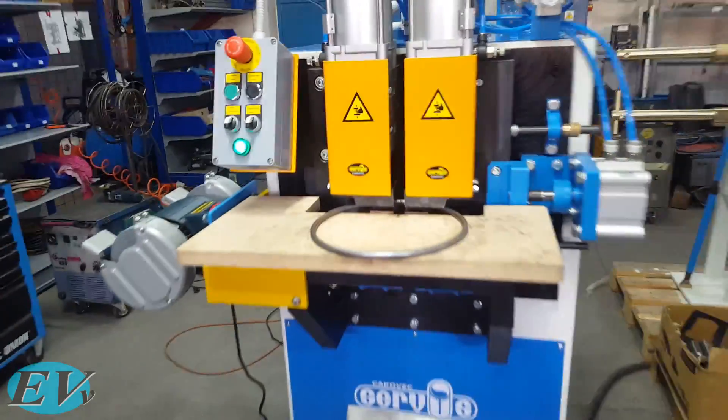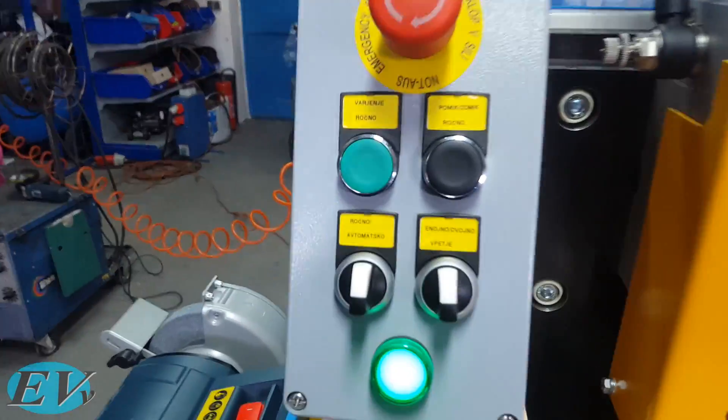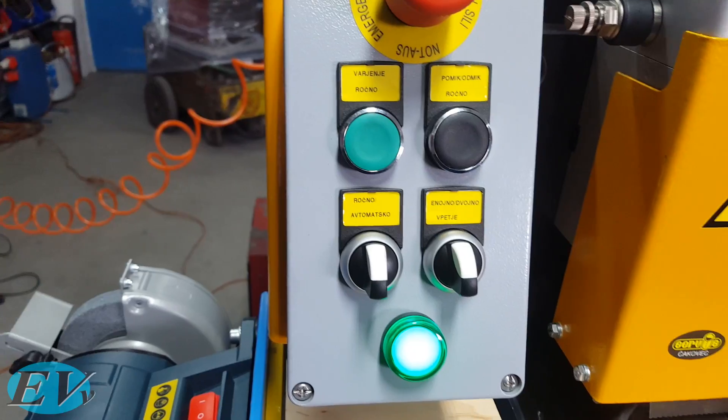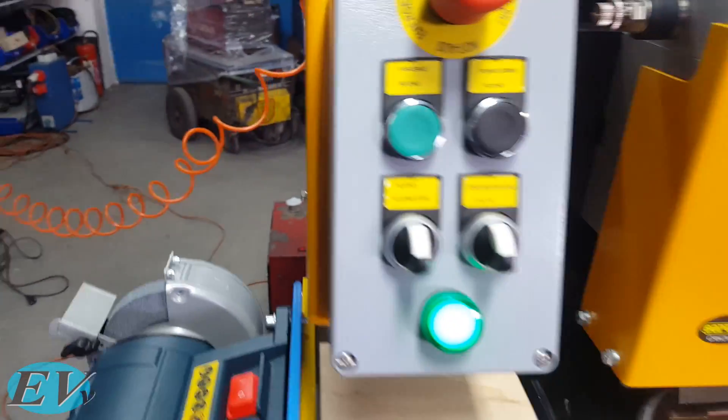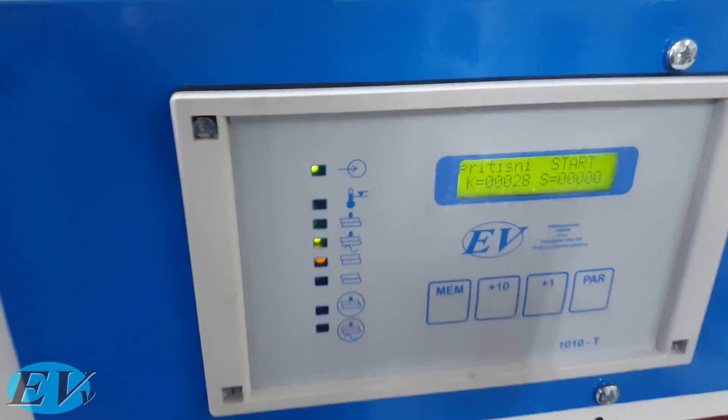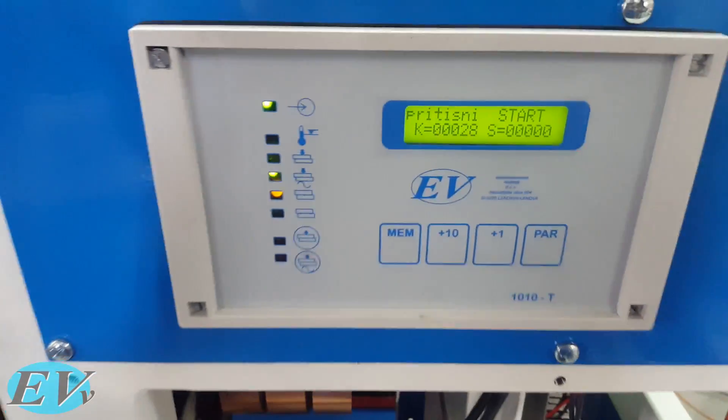It has this little control panel. It is meant for the Slovenian market so it is obviously in Slovenian. There is this little welding controller, also in Slovenian at this point.